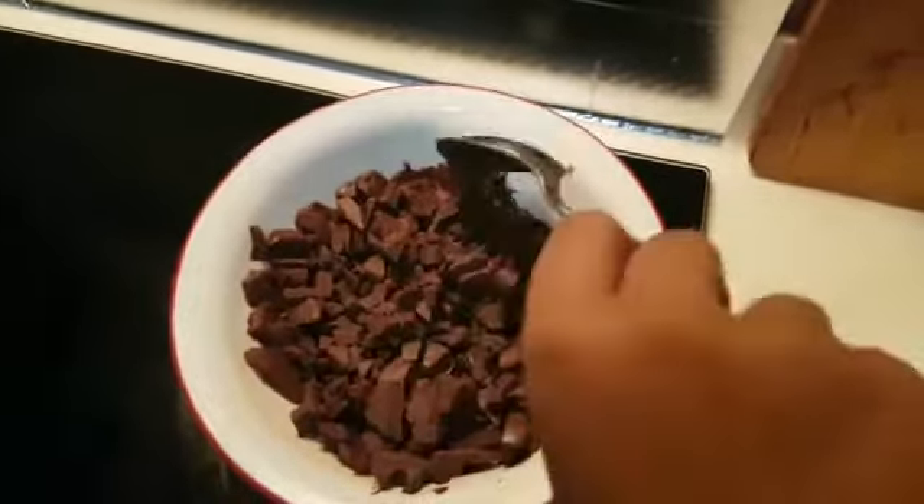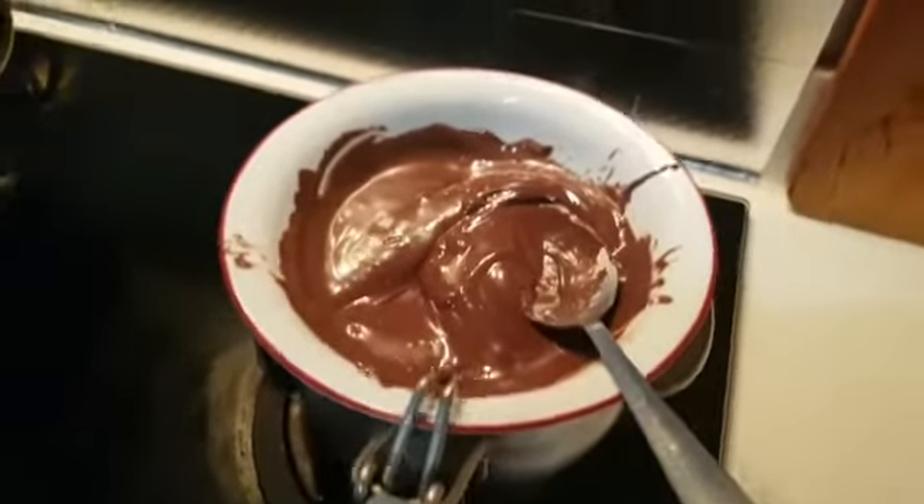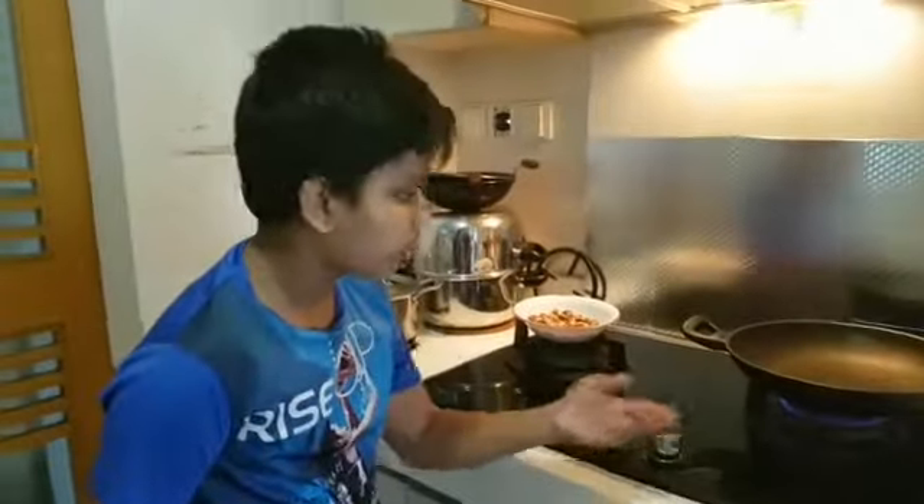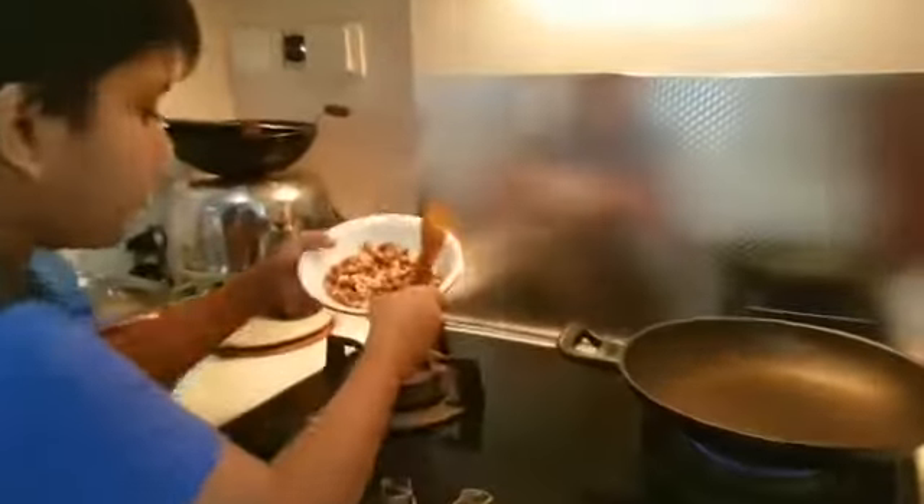Now it is melted properly. Turn off the stove and leave it for cooling. While it is cooling down, we can proceed to the next step, which is we have to roast the hazelnuts.